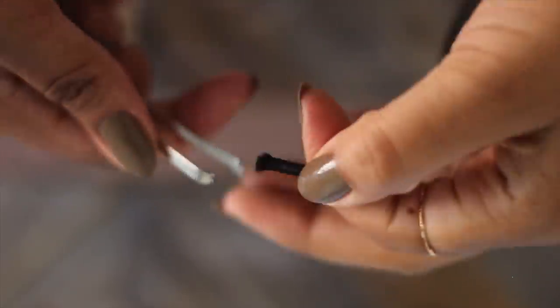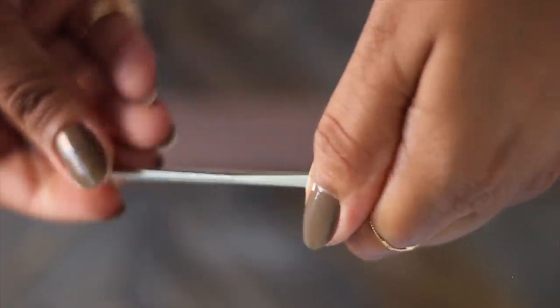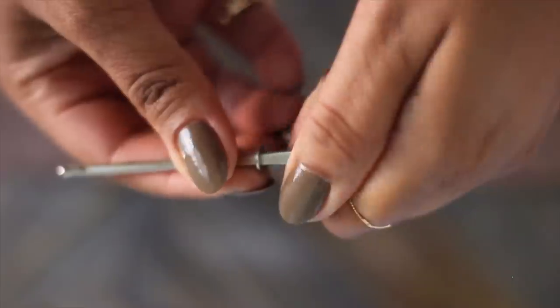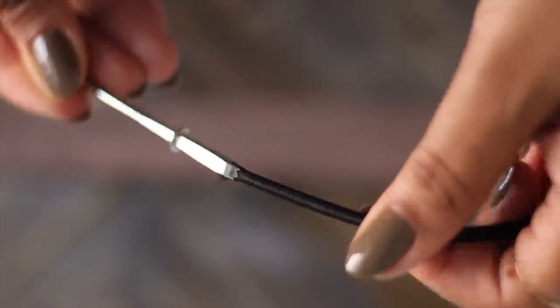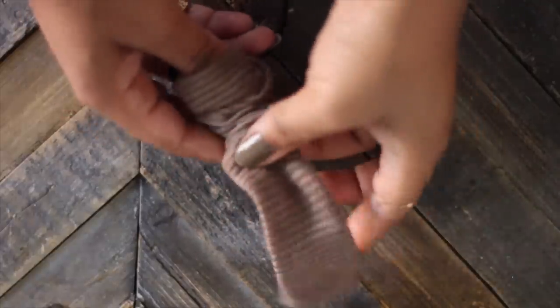Now we're moving on to our elastic. You could use the ones you buy in store, but those are actually more expensive than buying elastic by the yard. I bought two yards for literally 75 cents. I'm using this little tool — I'll put the name on screen or in the description — to feed the elastic through. It's pretty much the same concept as using a safety pin, so if you have one, go ahead and use that.